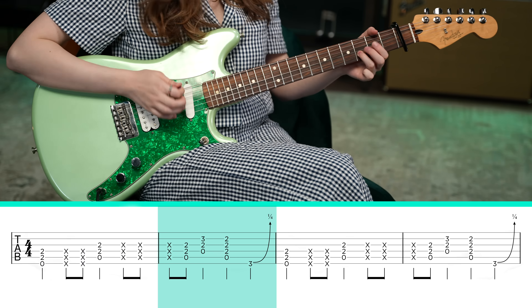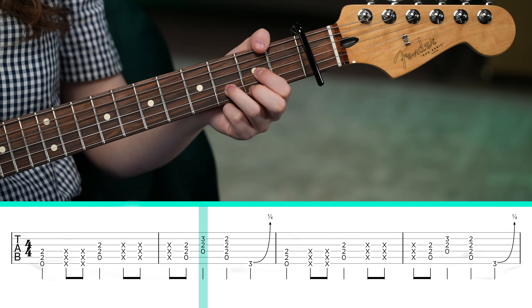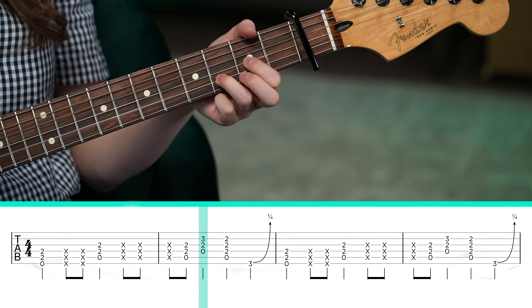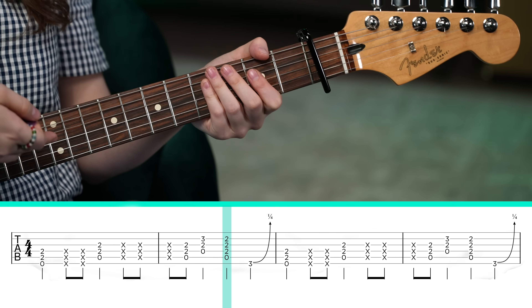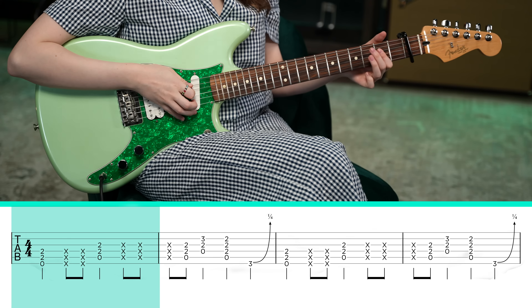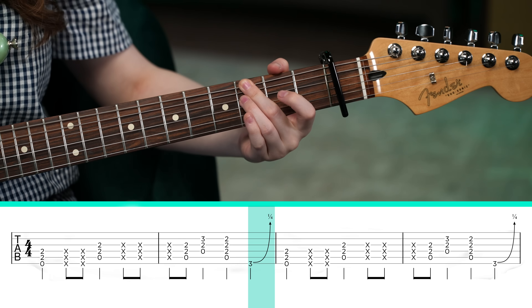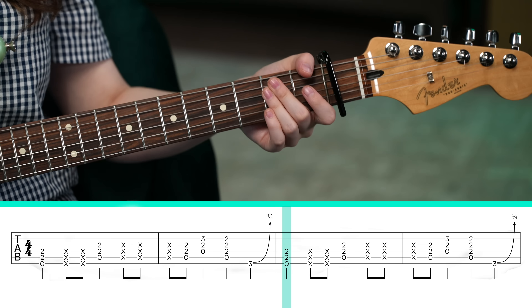Then we have this movement. Once again, you play that A power chord, then you move to a D power chord. If you know your D major chord, it's essentially just that but minus the high E string. So you have the open D, second fret of the G string, third fret of the B string. And then you come back to that A power chord. Now we have this — you want to play the third fret of the low E string and do a bluesy pull-down bend before landing again on the power chord.